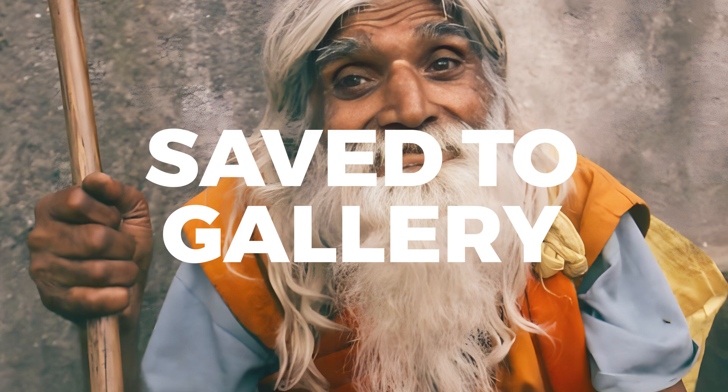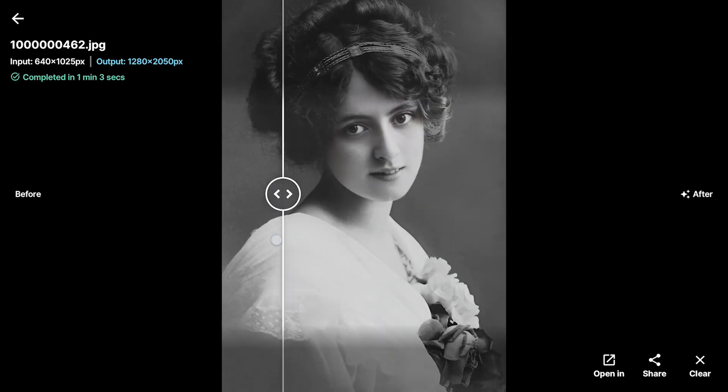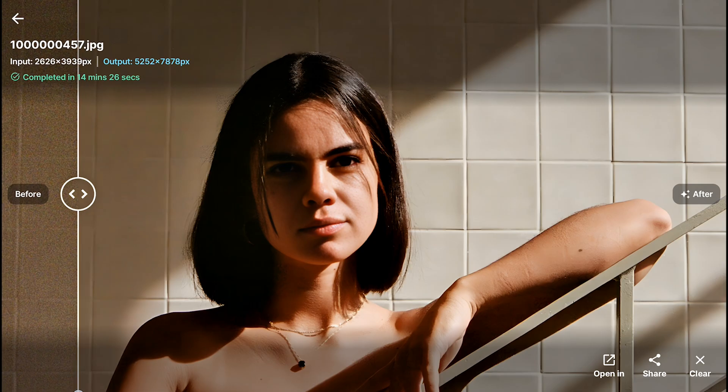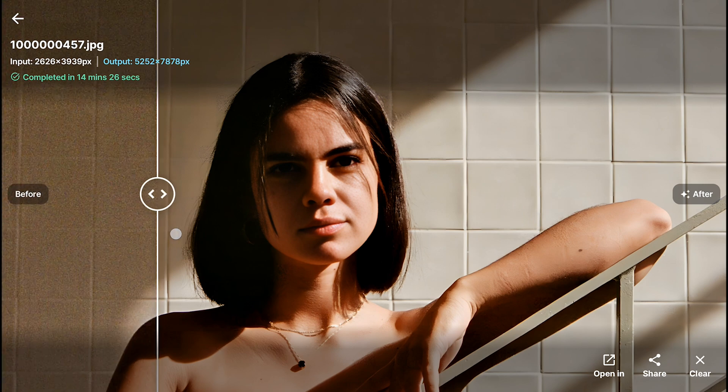The app has already saved the enhanced photo to your gallery. I've been playing around with this and tried it on a bunch of old photos — the ones that are a little faded and blurry — and the results are amazing. I'll show you a few examples just to give you an idea of how well this thing works on different kinds of portraits.